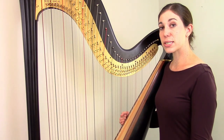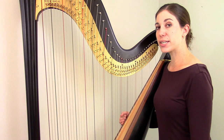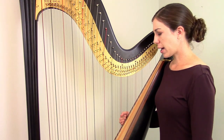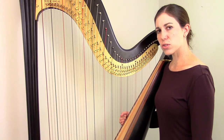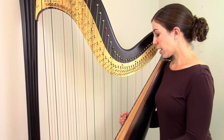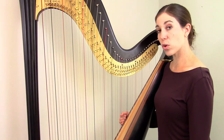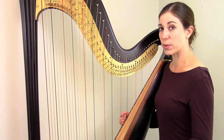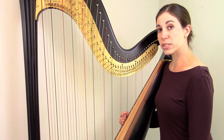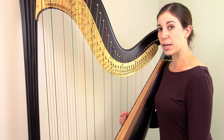Another big consideration is the strings themselves — specifically how old they are. As a professional harpist, I change my entire set of strings at least once a year, and some registers more frequently. Most serious students change strings maybe every three years; a lot of amateurs might go five years between restringing. Regardless, the age of the strings is a big factor in how well you'll be able to get the harp in tune. If you've only ever changed strings as they've broken, you might consider doing an all-new set. And if you're looking to buy or have recently bought a used harp, it's always worth finding out how old the strings are and whether to put a new set on right away.